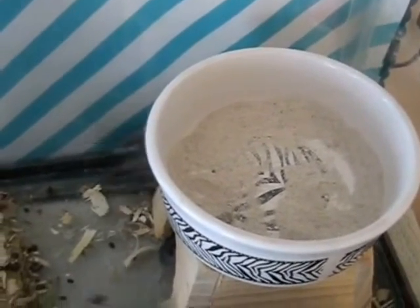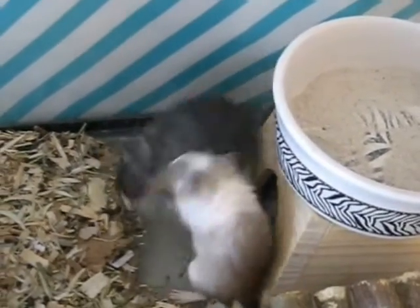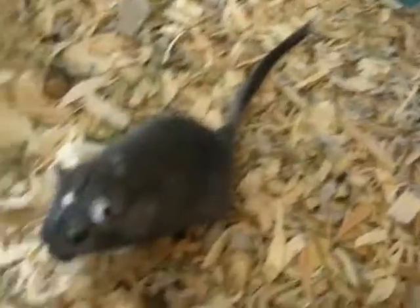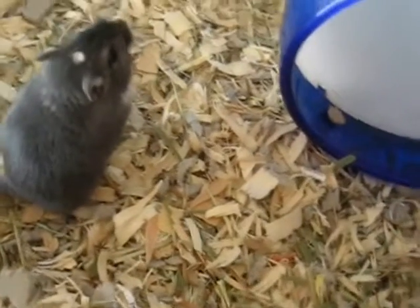Thank you guys for watching. If you have any questions, comments, or concerns about sand baths for gerbils, chinchillas, hamsters, or any other similar animal, they all can use sand baths, and it's a relatively good thing for their fur. Please like this video if you found it helpful, comment down below if you have any questions, and I hope you all have a beautiful day. Thank you for watching.